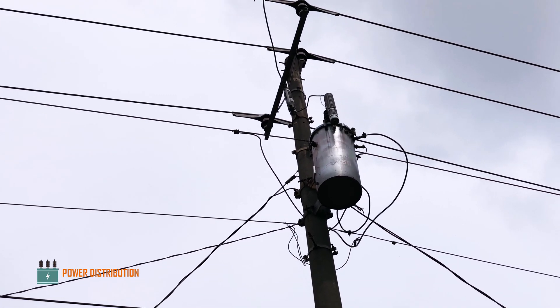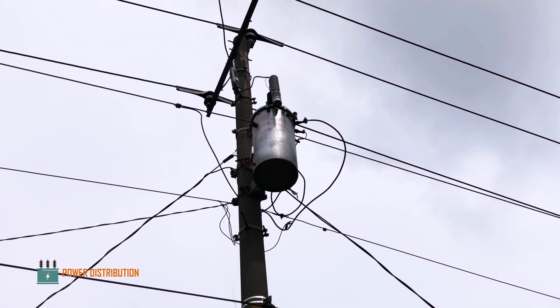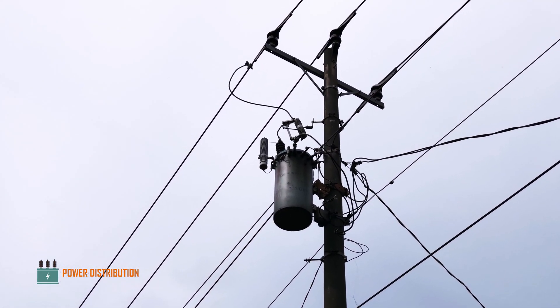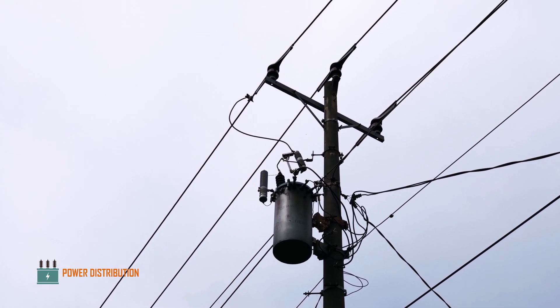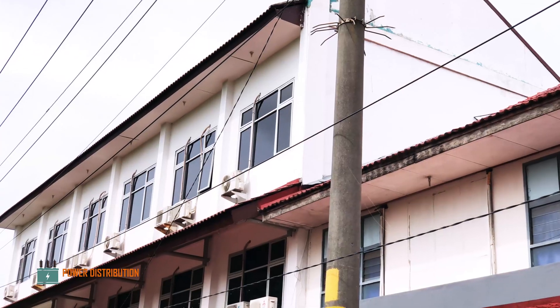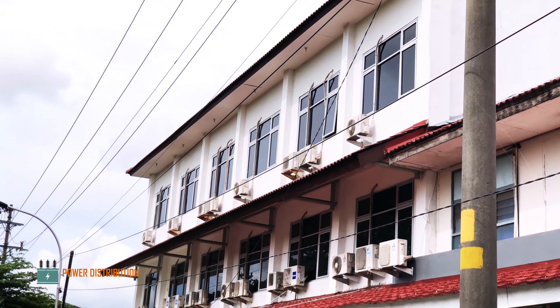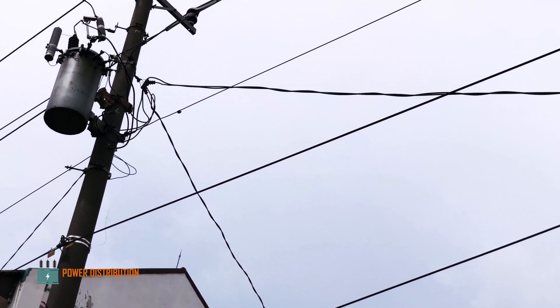Good evening everybody, once again welcome back to Power Distribution Channel. Today we are going to be watching the change-out process of a single-phase transformer that has been broken due to secondary bushing failures. This transformer is supplying a small outside campus along with the dormitory for students. As you can see here, there are two low voltage cables coming out from the secondary bushing.